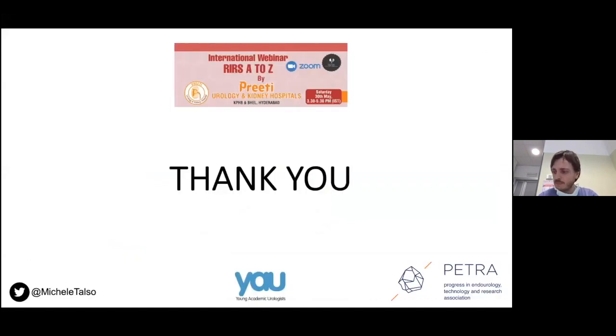Thank you for your attention. I hope I didn't exceed too much with time. Thank you very much.